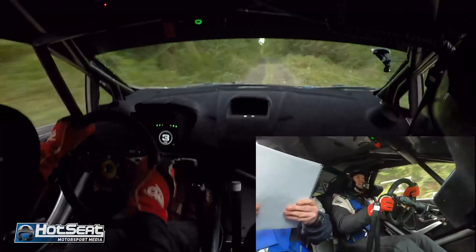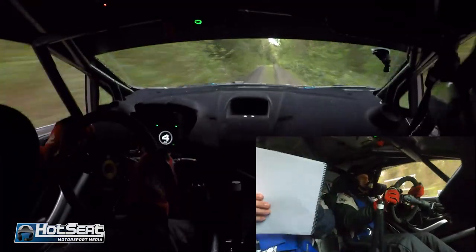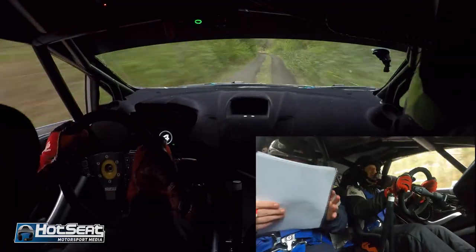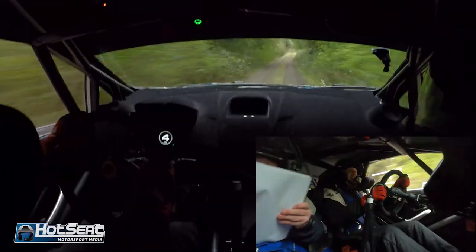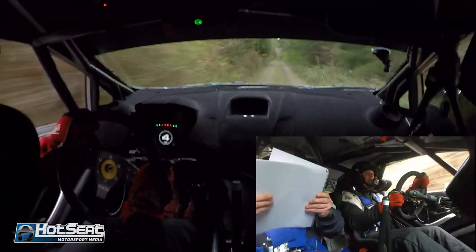Fast three left to the road, 200 up upper crest, fast three left now, 200 up upper crest, care three right in at the top, remember it. Yeah, 170.